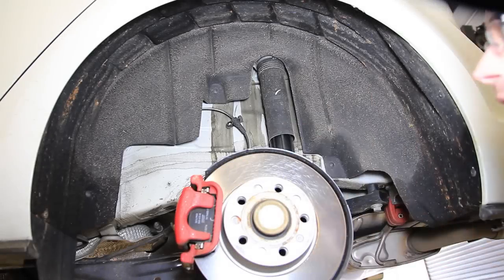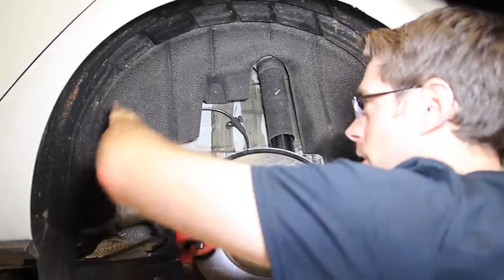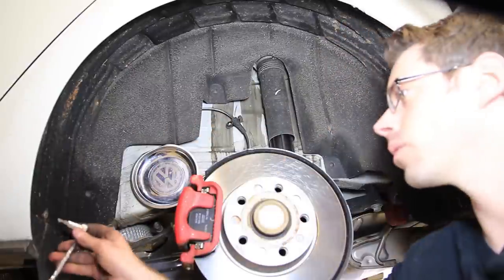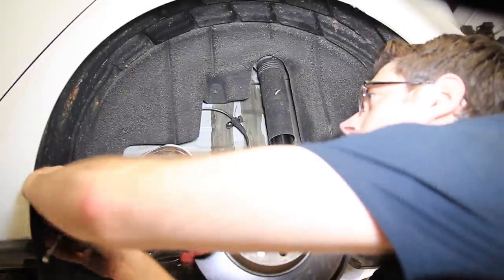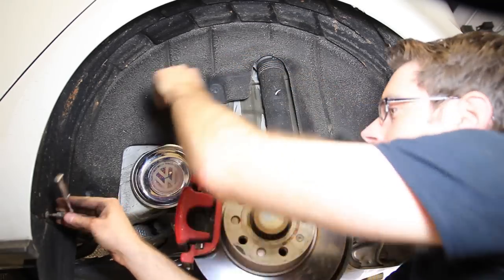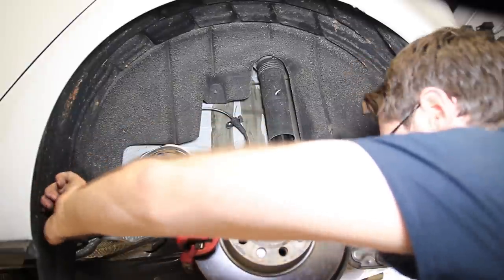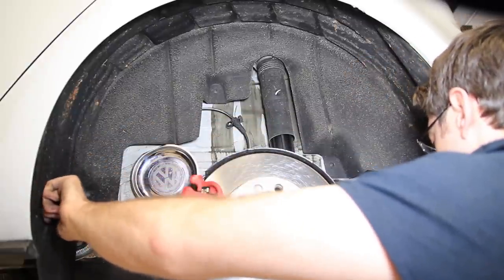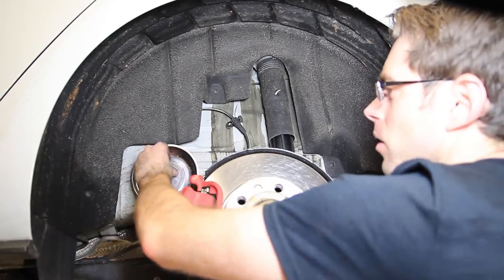Here we are with the wheel off on the rear side. We're going to use our magnetic tray and take the fender liner out. If you're doing springs you don't have to take this fender liner out, but on this particular vehicle we're doing coilovers, so the bolts that hold the strut in are not easily accessible with the fender liner in. We're going to take them out with our Torx T20.